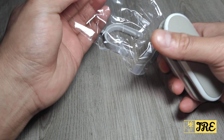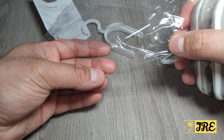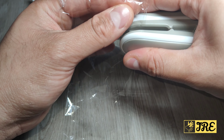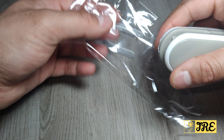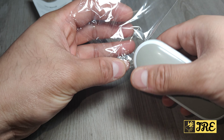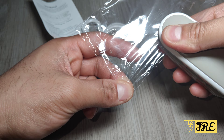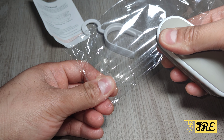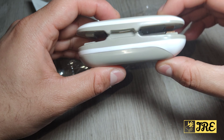It cuts very easily. If you want to seal it, you use this side - it will start heating up and then it seals the bag, or seals wherever you want to seal. You have to do it slowly because it needs time to heat. That's how that works.